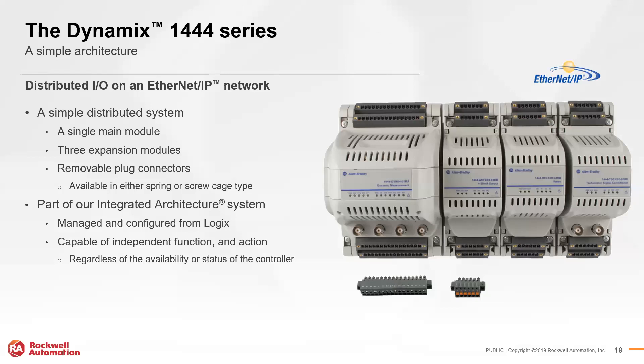The 1444 Dynamic System is Rockwell's on-machine condition monitoring solution for rotating equipment, featuring a simple distributed architecture. The bulk of computation and measurement is done within the large Dynamic Measurement Module. The 1444 system also has three expansion modules that make it a flexible solution for unique applications. Because it fits into Rockwell's integrated architecture, tags are tied directly to the system for configuration. It can communicate with the controller over Ethernet but is also capable of independent, standalone operation at the machine level.